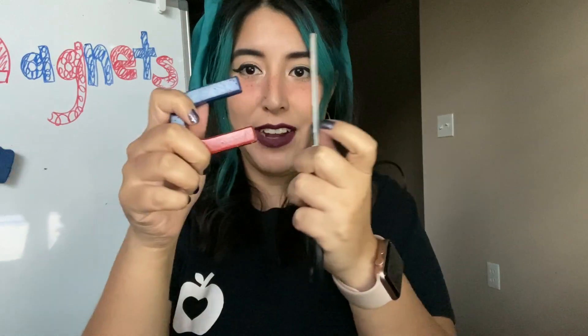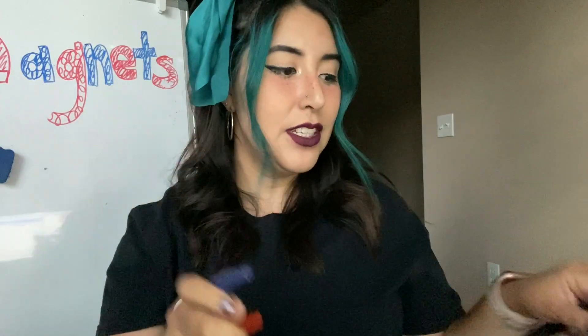Magnets will attract things that are made of iron, cobalt, or nickel. These things are called magnetic metals. So if something is magnetic, it sticks to the magnet. Do you see how it is attracted to it because it's magnetic? So some things are attracted to magnets and they will stick to them. They will stick together.